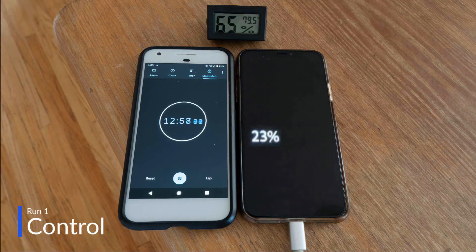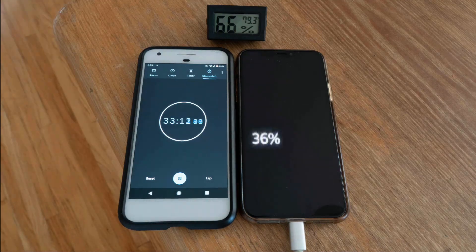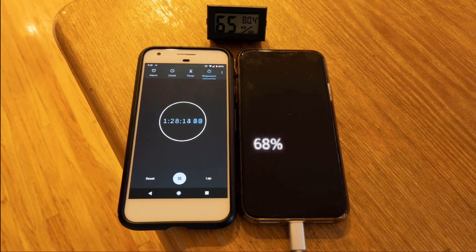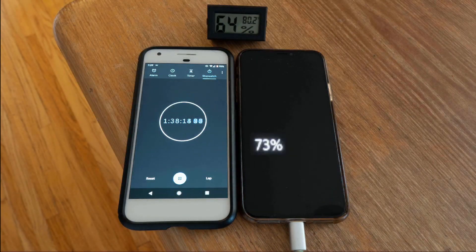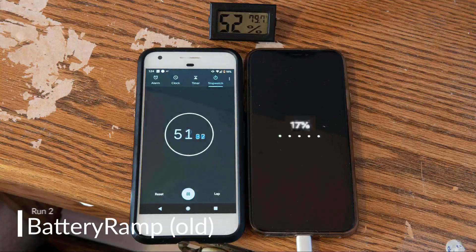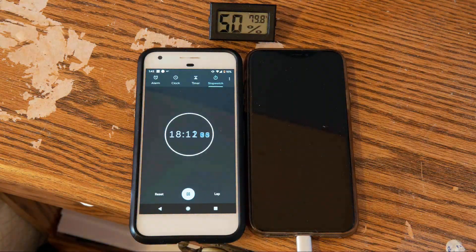Run 1: the standard setup with the case on. This will serve as our control. Run 2: the battery ramp tweak, before the update, with the case on.